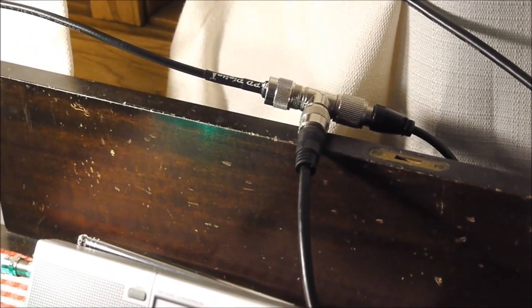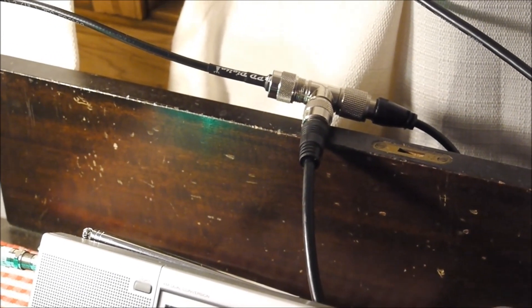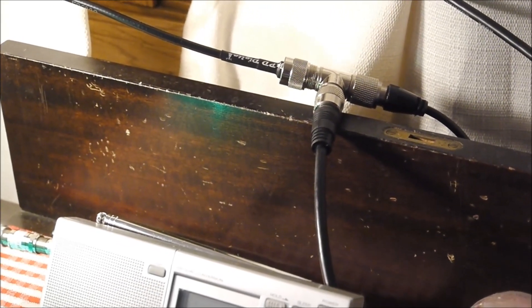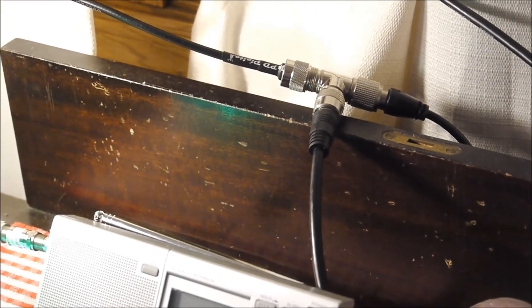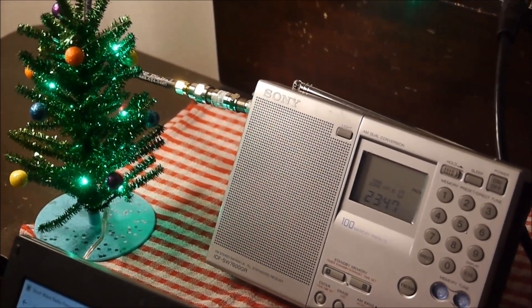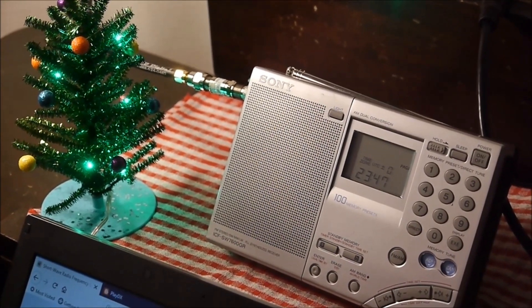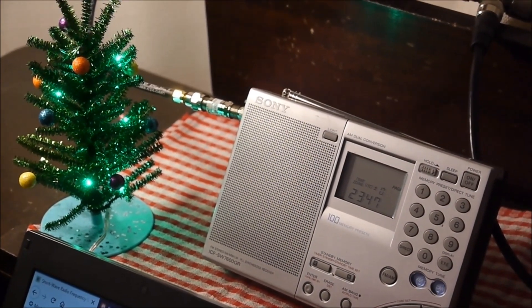Additionally, I no longer have the power EFHW SWL antenna outside. I now have a new multiband EFHW MyAntennas 40-10 that I'm using for my amateur license. Both the transceiver and the receiver are connected to the EFHW antenna through a T-junction. We'll do a comparison on some shortwave frequencies — the comparison is really more about the antenna than about the receiver.